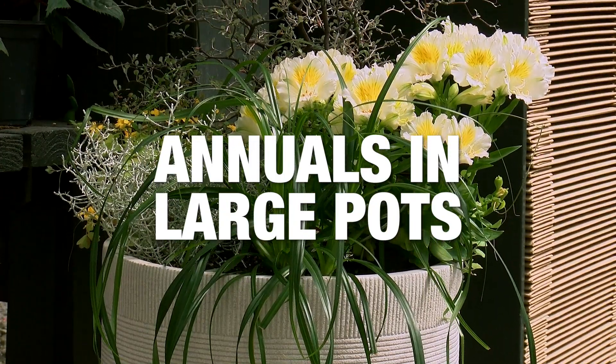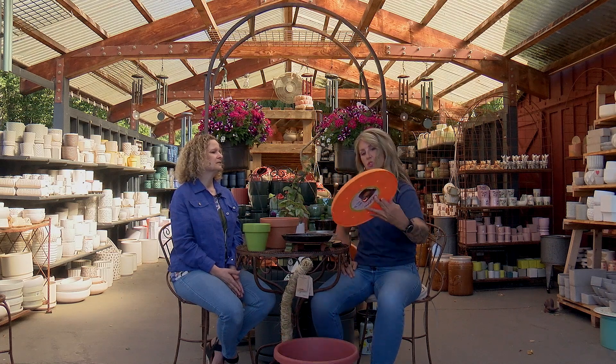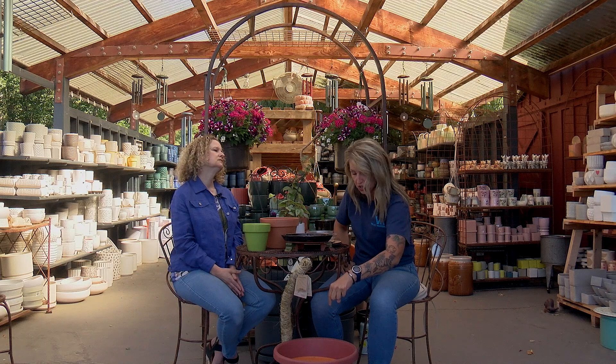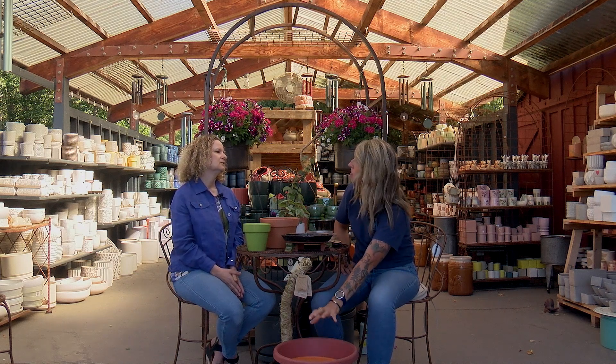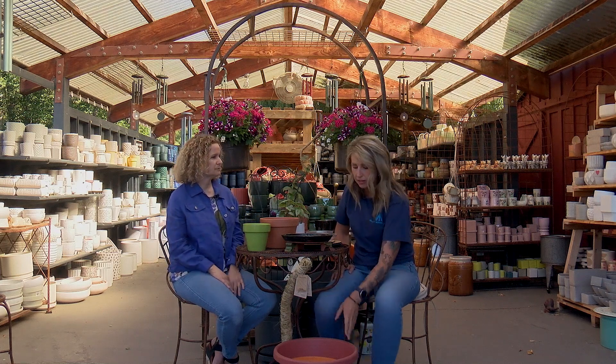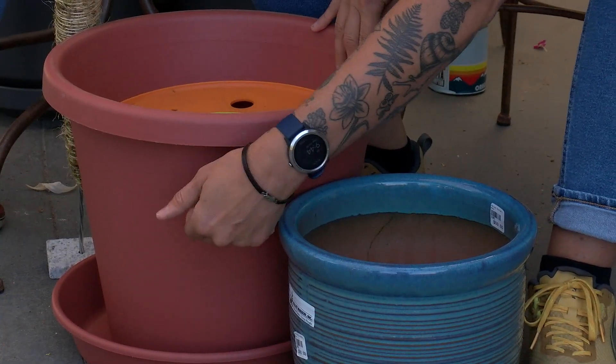For annuals in big pots, if you have a pot that's really large, you can use something called an upsy-daisy. You put it in the bottom, and it creates negative space below, allowing water to drain through while the roots thrive in the soil on top. If you just planted a shallow-rooted annual normally in a big pot, the roots won't reach the bottom, the water won't evaporate, and it can create a bog that evaporates up into the roots and kills your plant. No plant death — we want you to be successful.